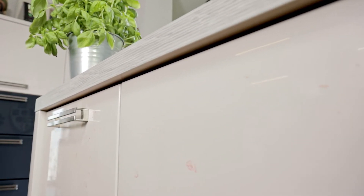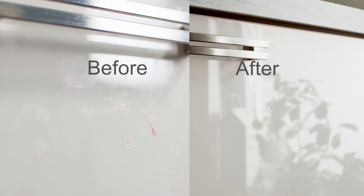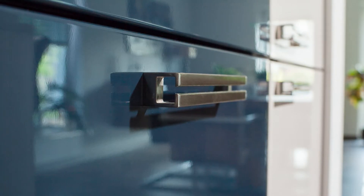It cleans cupboard doors, bathroom fittings and panelling and much more besides. The formula acts strongly against fingerprints and dirt without damaging the sensitive surface. The anti-static effect also reduces dust deposits and ensures a streak-free shine.